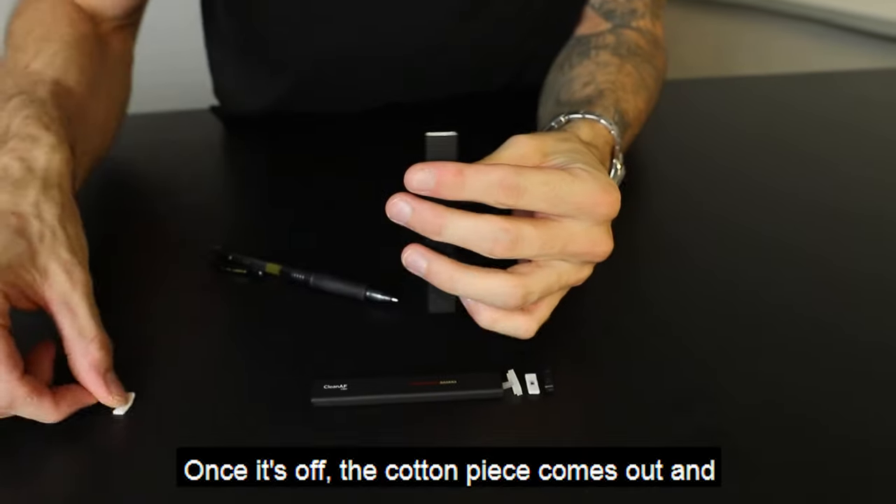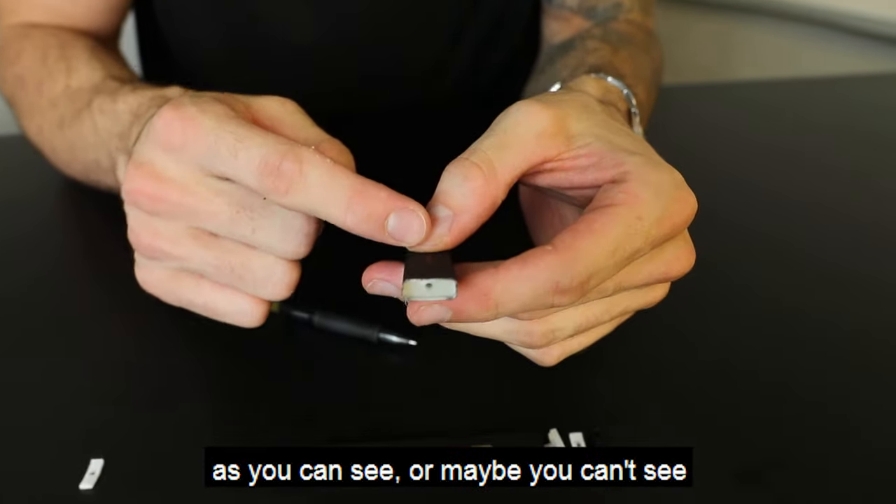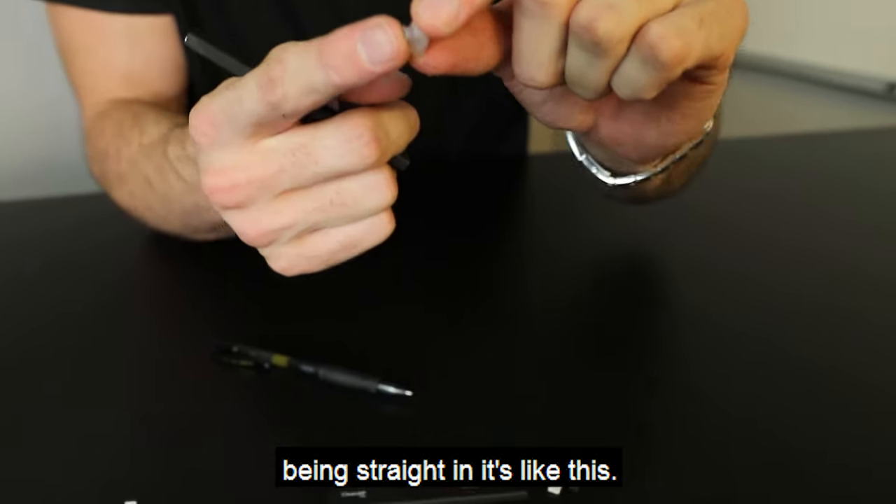Once it's off, the cotton piece comes out and then you have this little plastic piece in here. As you can see — or maybe you can't see — the rubber piece is kinked. Instead of it being straight in, it's like this.